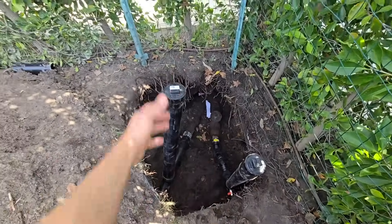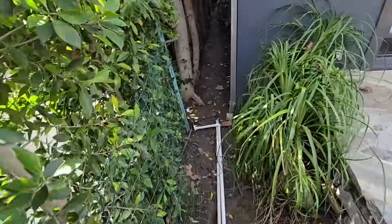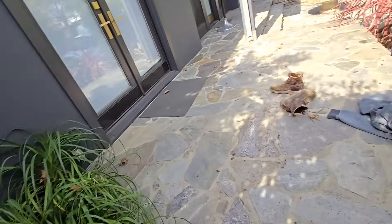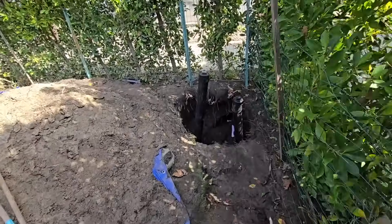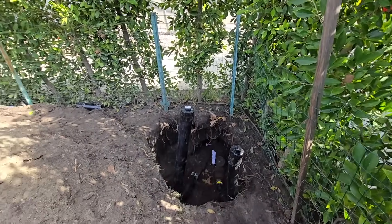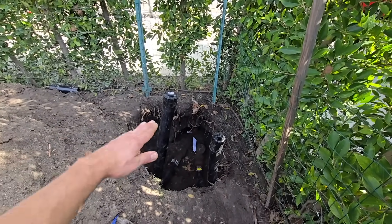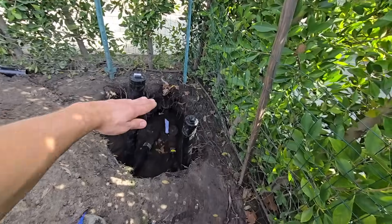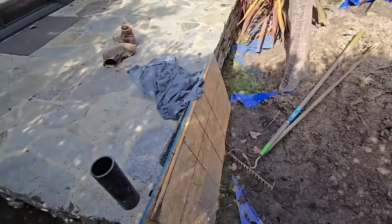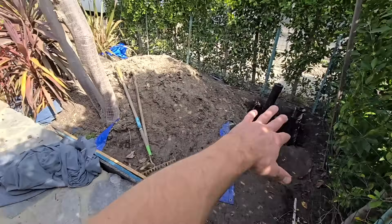We got it all tied in. I didn't do a two-way clean out mainly because we didn't have room, and you also have another clean out right there for the house. These are going to be cut. I know it looks like this one's coming out crooked, but the hill goes like this and we had to turn this one a little bit — whatever, it doesn't matter. They're gonna have to put these plants back in around this.